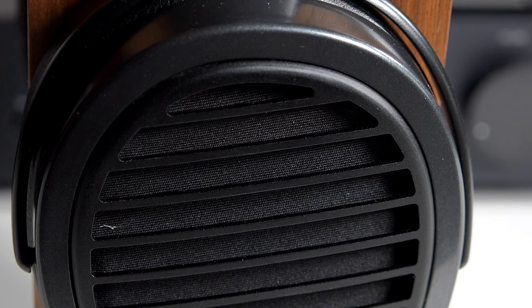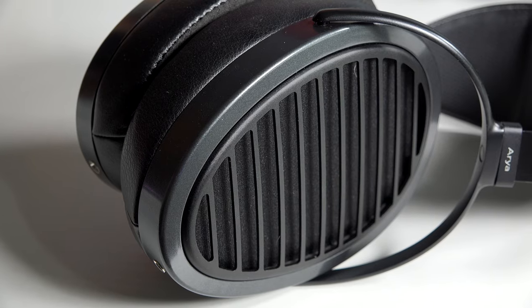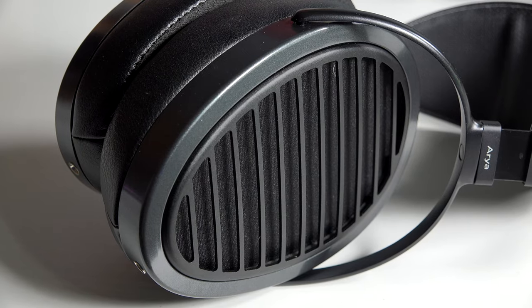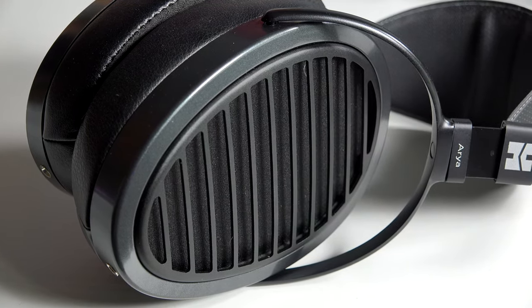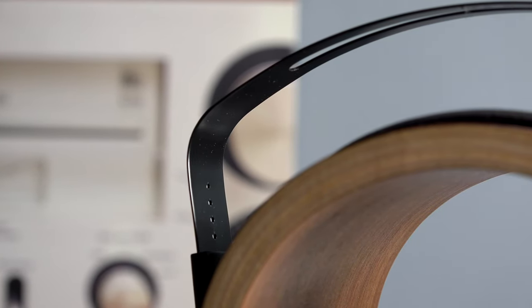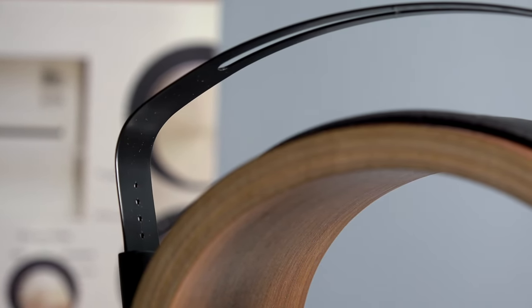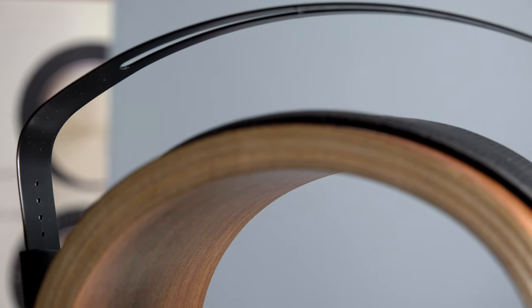So you either love the look or not, but they do the job nicely. As far as build quality goes, the Arias use a combination of metal and high-quality lightweight plastics. There's a lot of detail given to the design, and the metal headband gives the headphones extra strength while the lightweight plastics help keep the weight down.